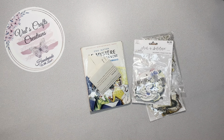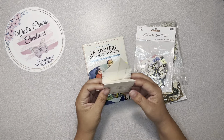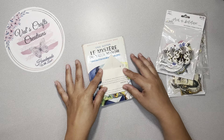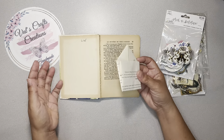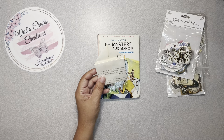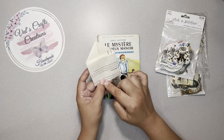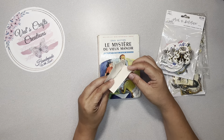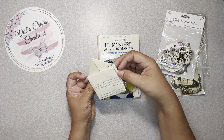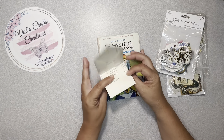Hello everyone, this is Val from Val's Craft Creations. Today I have an idea using book pages — making an envelope pocket embellishment to add to your book pages on your journal. I saw this idea on Pinterest. The person who was making it stitched around the whole thing, closed it, and embellished it. I want to create a double pocket with a tuck spot or belly band.